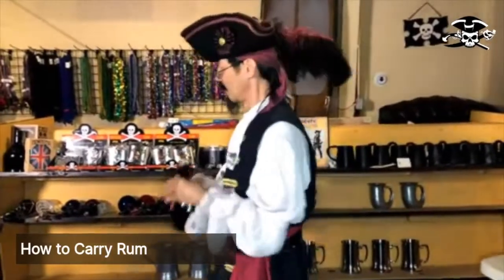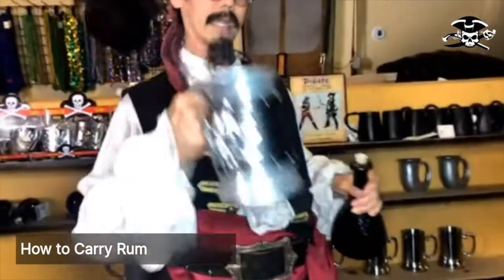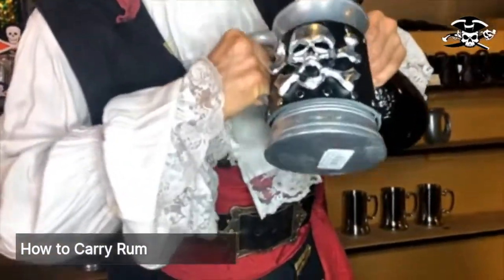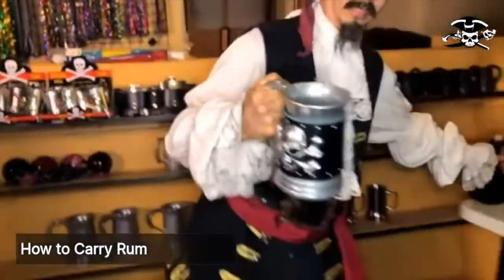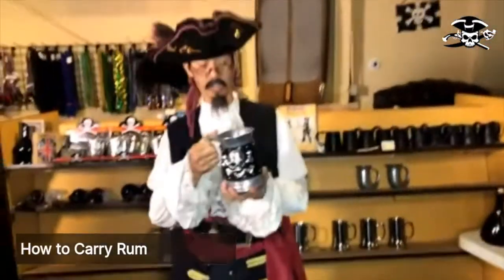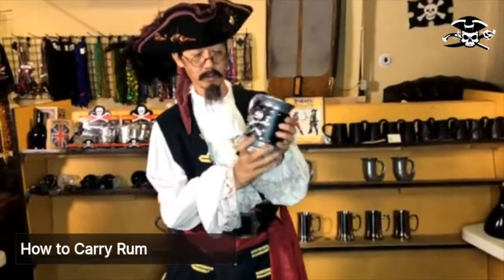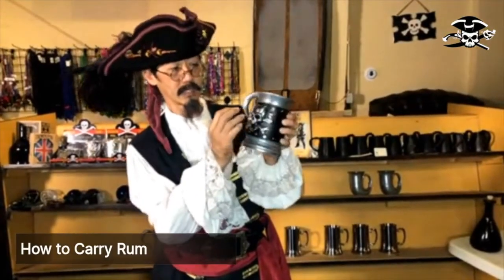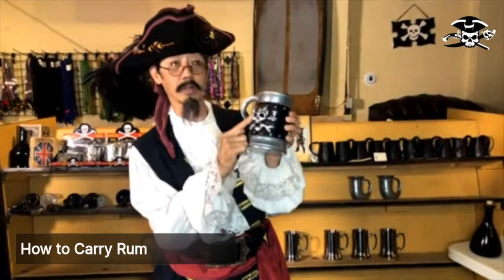The proper vessel is a tanker — not just any tanker, but the Pirate King tanker. This tanker is a giant tanker with a leather cover and a cast pewter skull and crossbones.